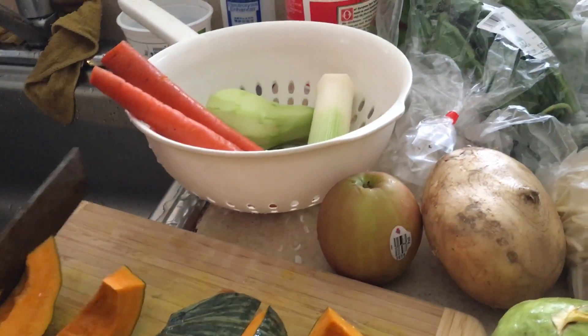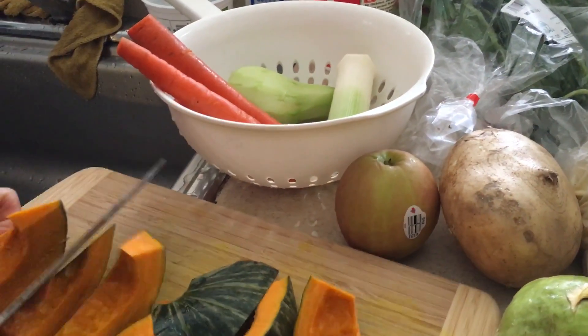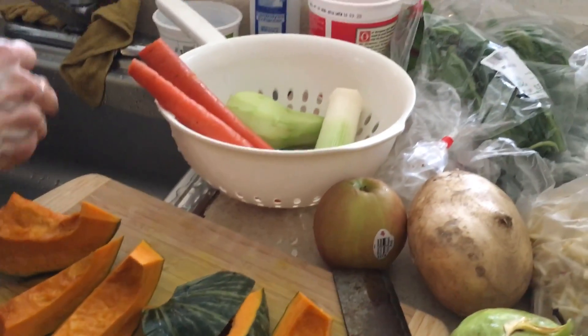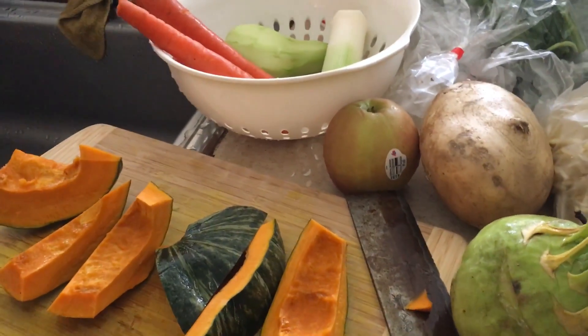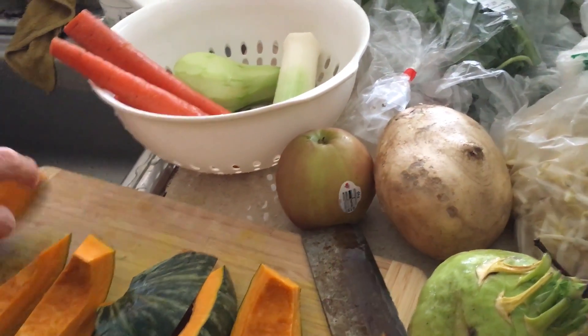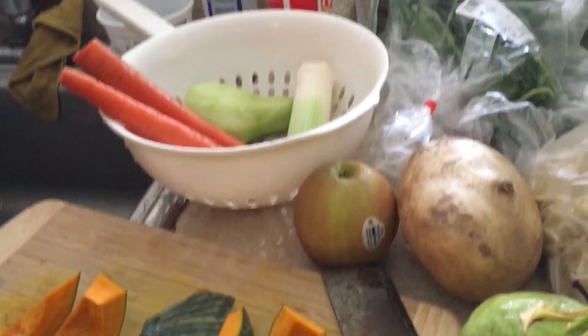We're going to show you today how to make the stock for the vegan pho. The stock is super important because it's full of nutrients and vegetables, and it's what makes the soup.